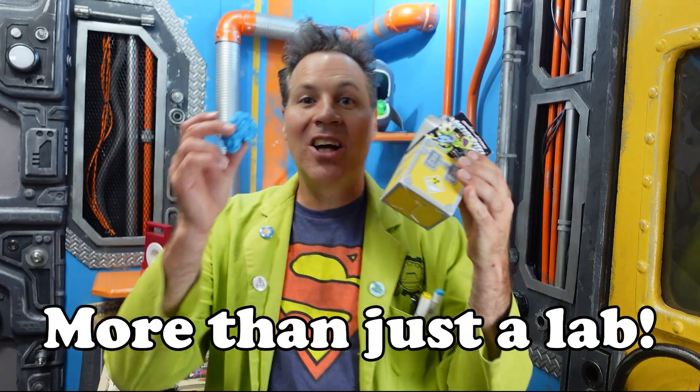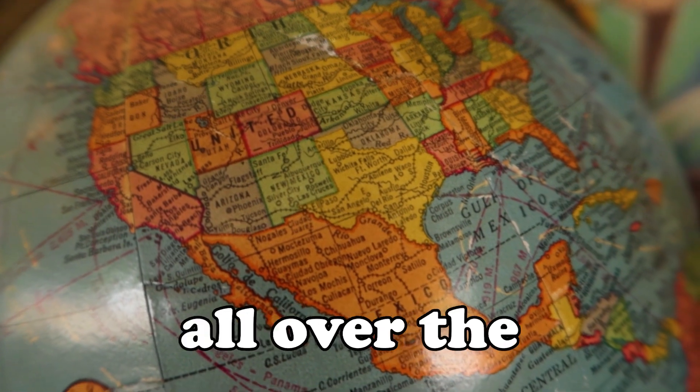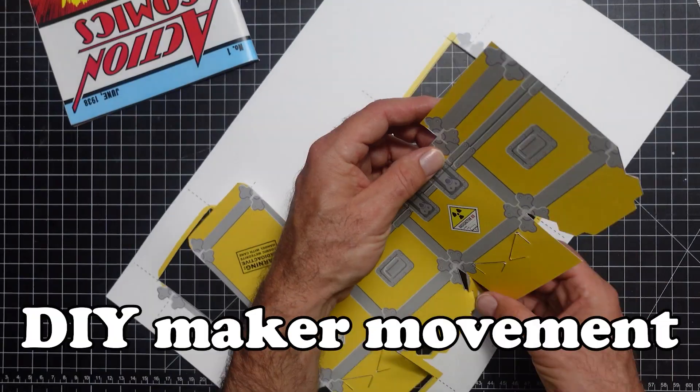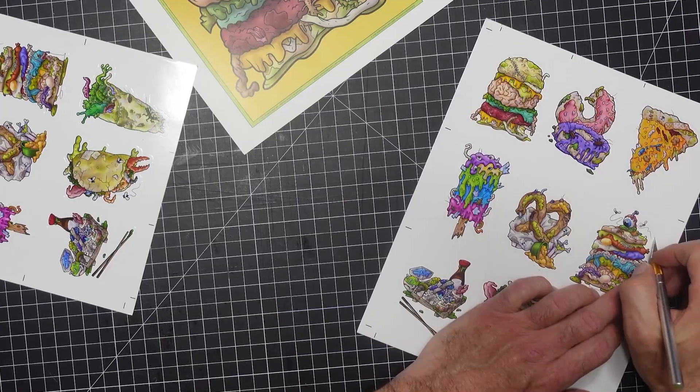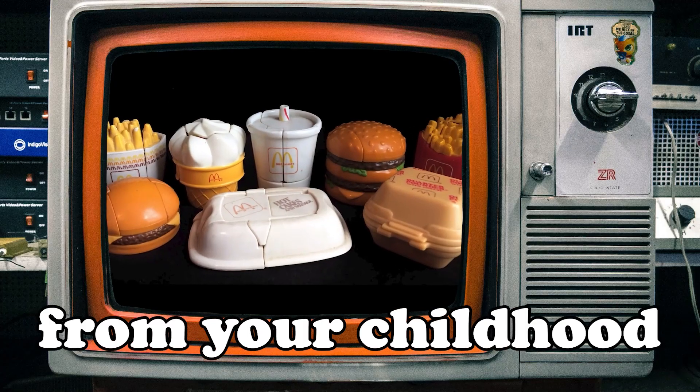This is more than just a lab. Envision a community of vibrant, passionate makers from all over the world coming together to share memories, ideas, and inspiration. It's a DIY maker movement unlike anything you've ever seen, inspired by iconic novelties and collectibles you remember from your childhood.